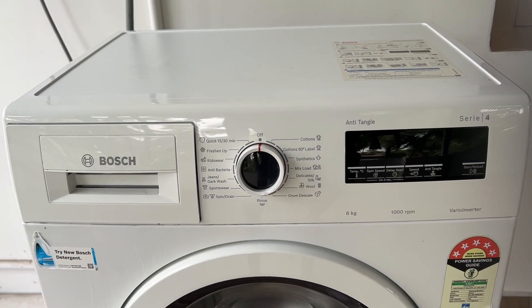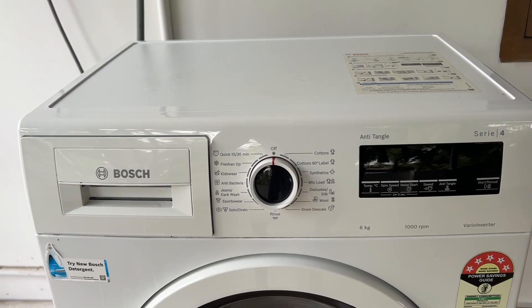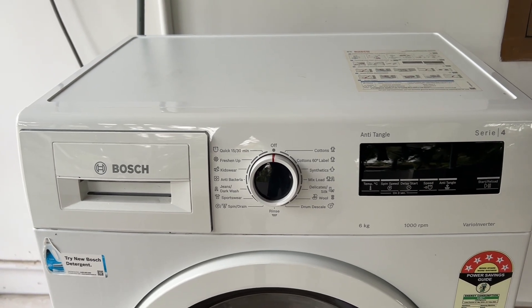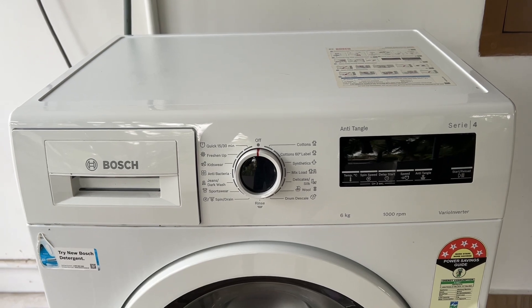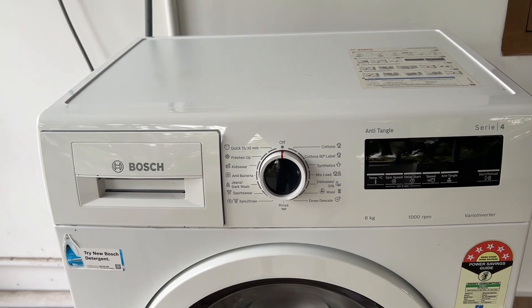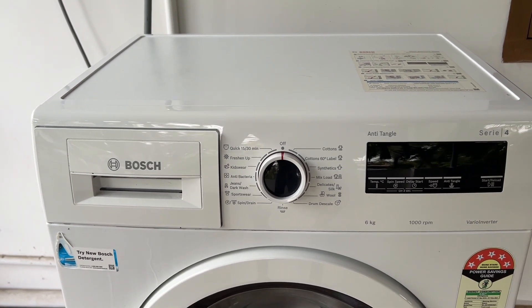Hello guys. Welcome to another video in which we would be discussing about how to soak clothes in a Bosch front load washing machine. Are you having trouble soaking your clothes in a Bosch front load washing machine? Don't worry. In this video we will help you find a solution for it. Just follow these easy steps.